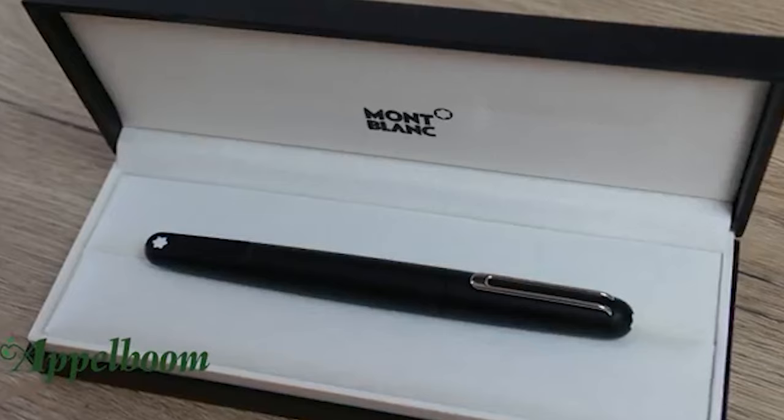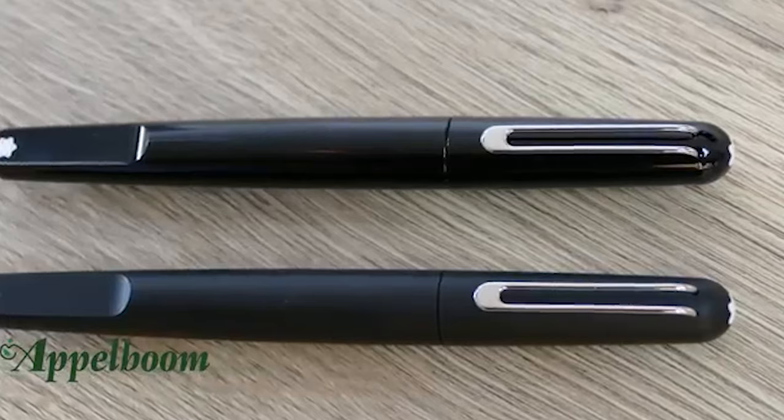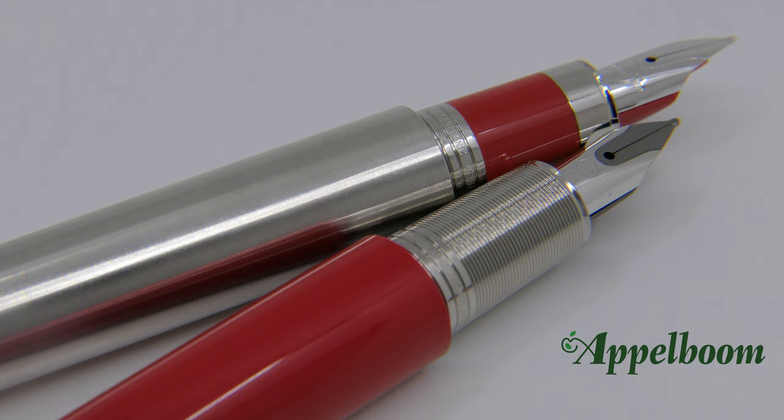The Montblanc M was first launched in June 2015 in Milan, in precious resin in shiny black. In 2017, the model was available for one year in Ultra Black, which has a matte surface. More about these two versions can be found in a separate video about the Montblanc M series. In 2018, the collaboration with the RED Foundation started with the Montblanc M in shiny red.